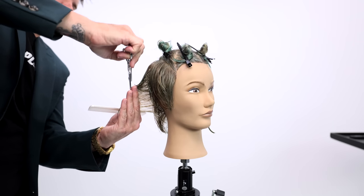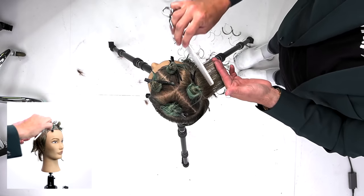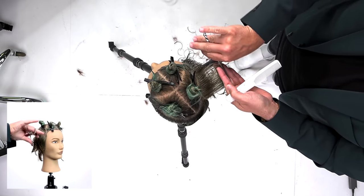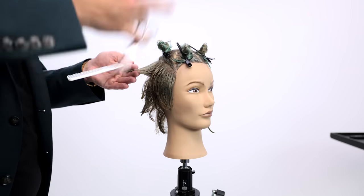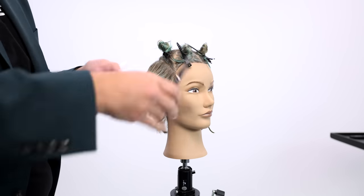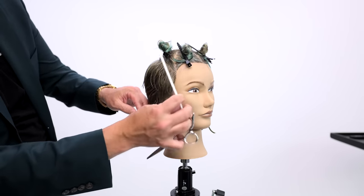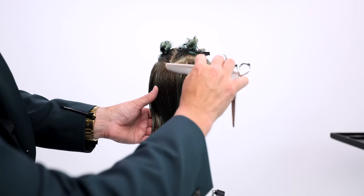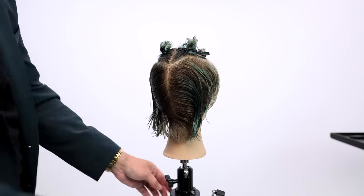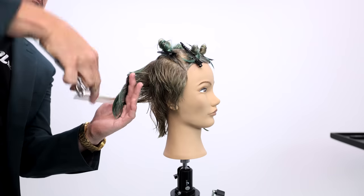We have the FSE Precision Pro in five, five-and-a-half, and six inch as well. If you love scissor-over-comb barbering work, we just launched this scissor line and I'm super proud of it. We made all the scissors affordable for every hairdresser — this scissor is only $199, and we have deals going on at freesaloneducation.com or shopfse.com.